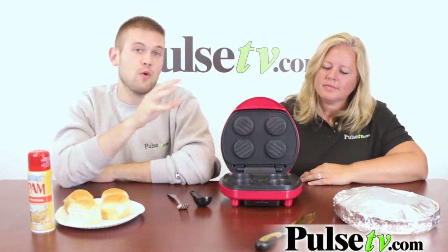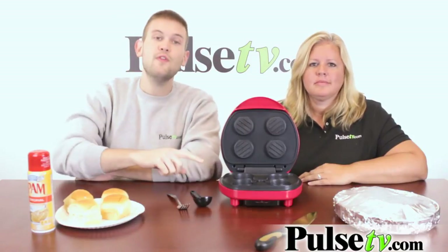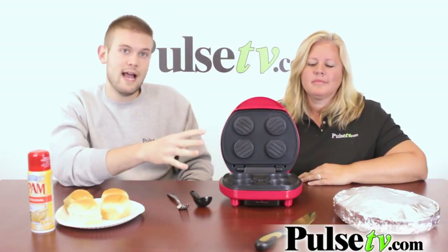This Mini Burger Maker works much like a George Foreman grill, so if you already have one of those or you've ever used it before, you're already a pro at making sliders. The cool thing about this is that it makes four at a time.